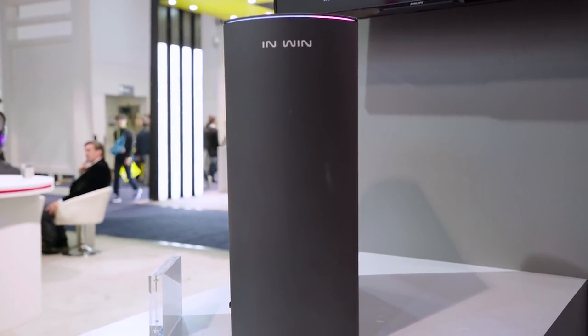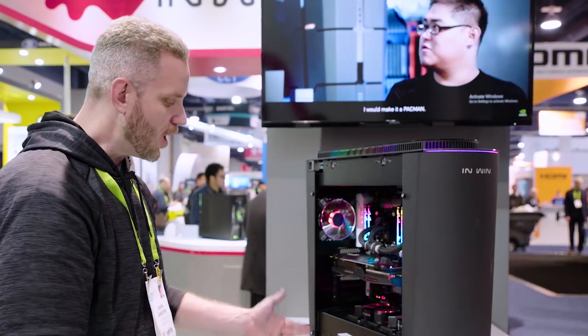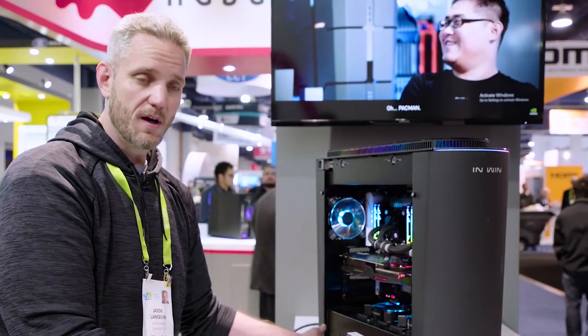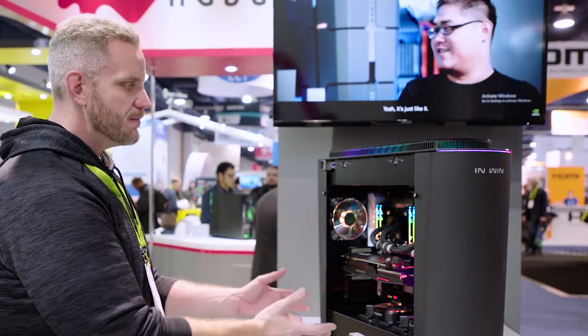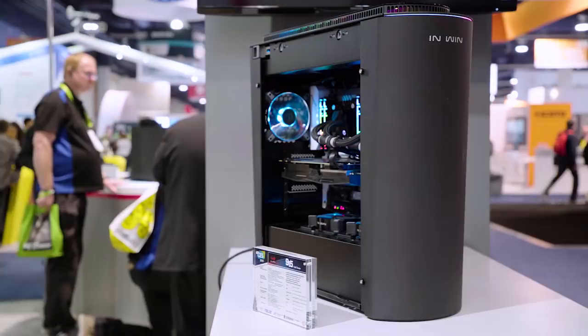When it comes to airflow, like I mentioned, the front is sealed off — but that's because it doesn't pull in any air from the front at all. All air intakes from the bottom of the chassis, trying to promote a more top-to-bottom airflow. And then of course you do have an exhaust on the rear.